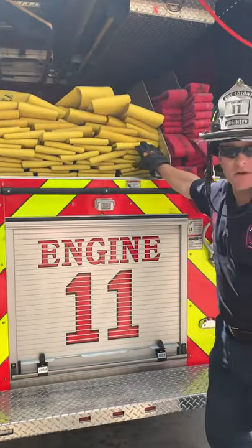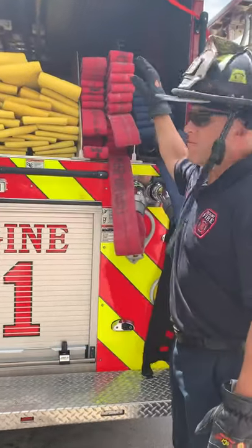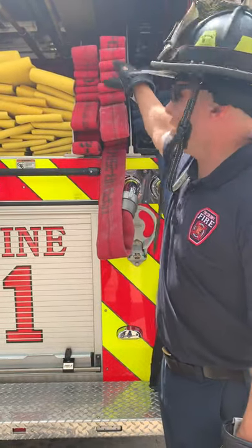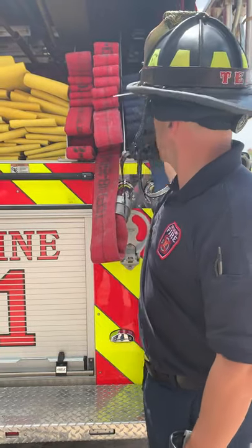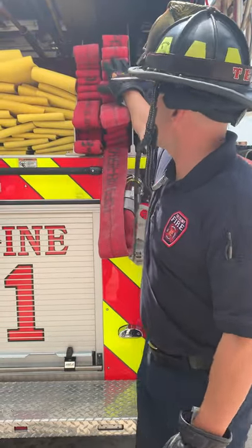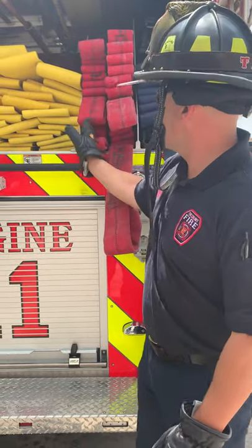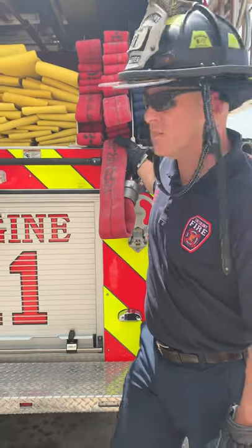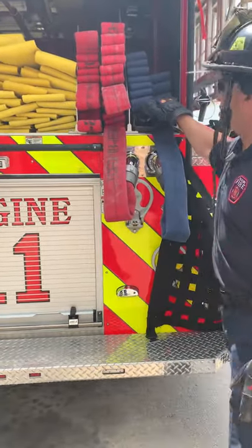We've got 800 foot of five inch LDH. We've got 400 foot, two and a half, ready for supply. Right now it does not have an off, but we're gonna add one. It's set up for supply and it's set up with a C-load, so it's got 100 foot stacks with loops. Start here, second pull, third pull. The fourth will be deployed either by your engineer or it'll deploy as you pull out. Then you've got your last stack here.